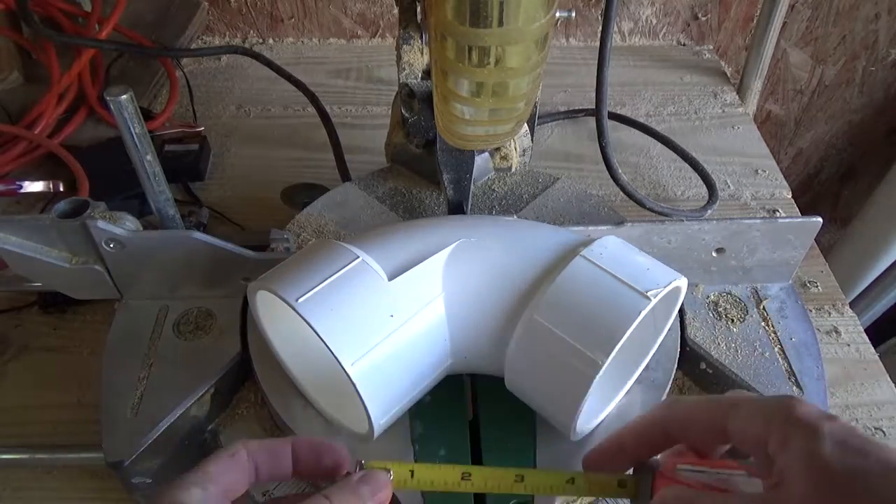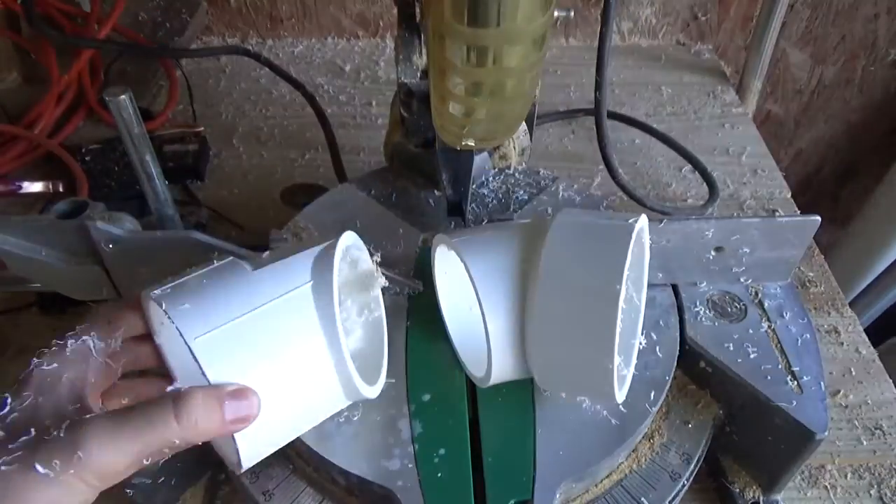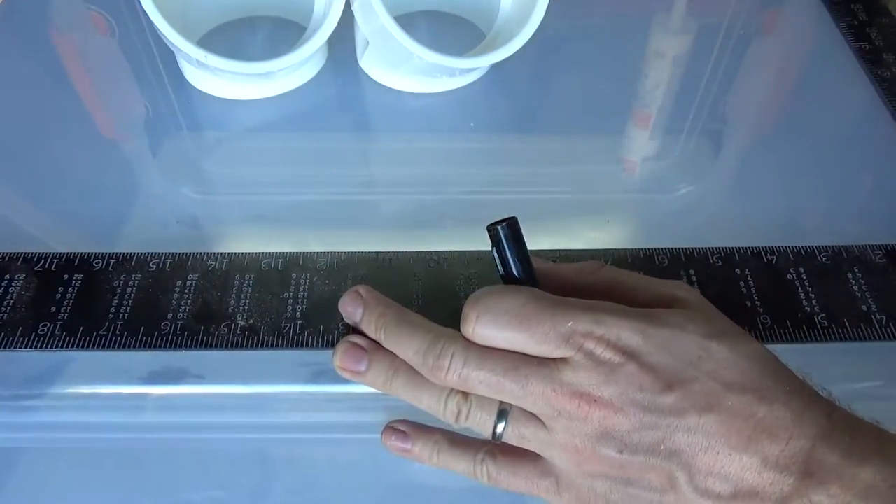I started this project out by cutting a 3 inch diameter PVC elbow in half. These will be my two feeder portholes.